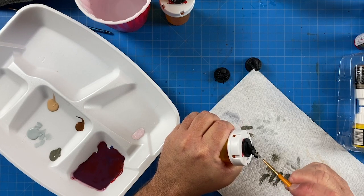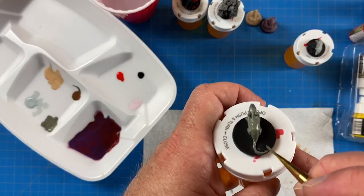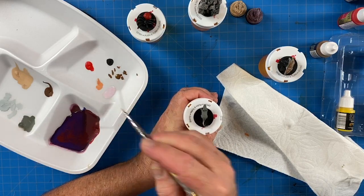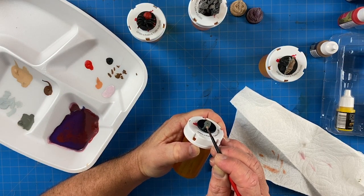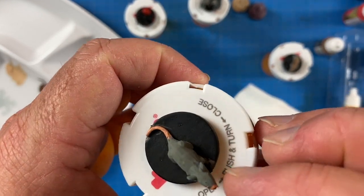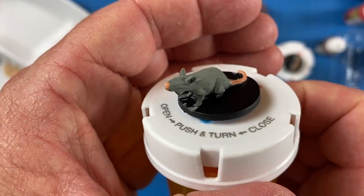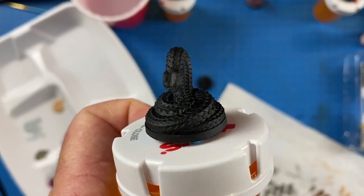For the rat, this one was probably the easiest of all. I gave it a dark gray base coat, then a dry brush of light gray on top, and I even gave it a little pink tail and pink nose. I actually regretted the pink nose — I tried to take it off after but it didn't come off, so I'm stuck with it.